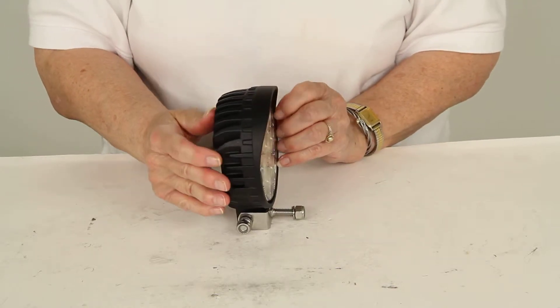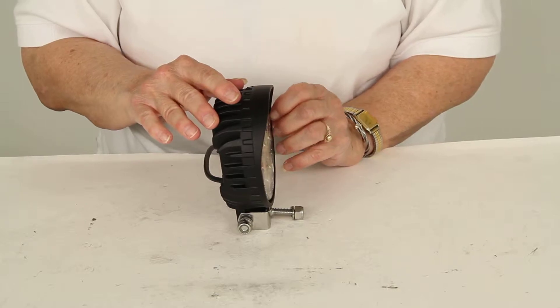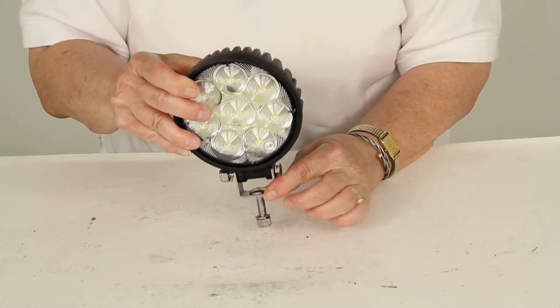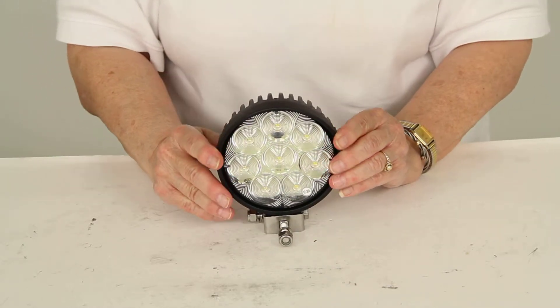The housing itself is made of heavy die-cast aluminum with a black powder coat finish, so it should not rust or corrode. It mounts anywhere using this mounting bracket and it's made specifically for heavy duty applications.